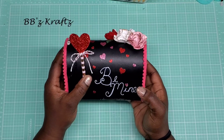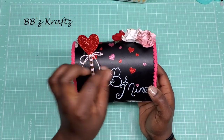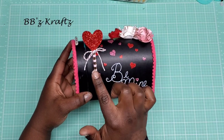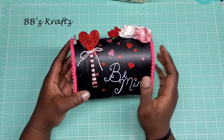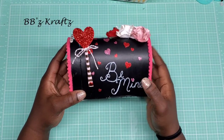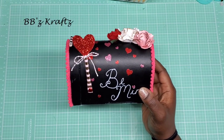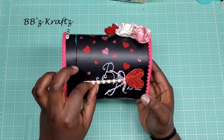On this side, the mailbox had a little flag-hangy-thing, so I took that off, grabbed a straw, layered the hearts on there, added some red and white twine, and used a brad instead. Now you have a cute little straw flag that goes up and down like that.